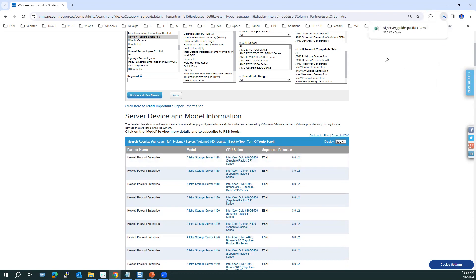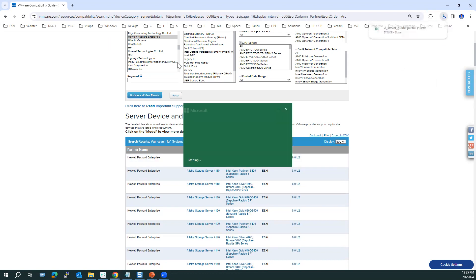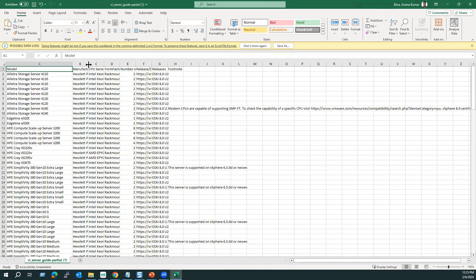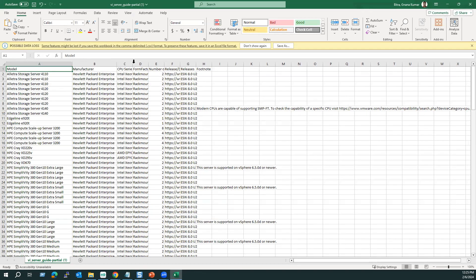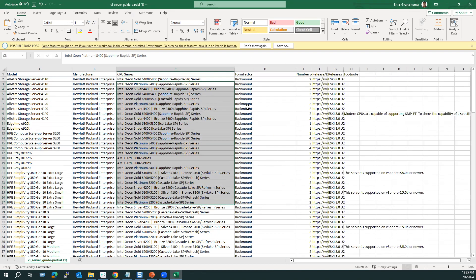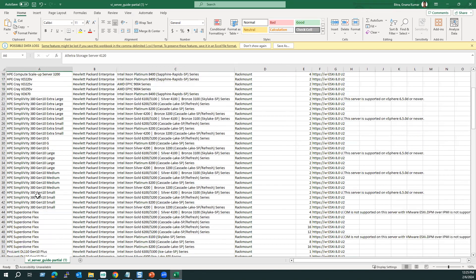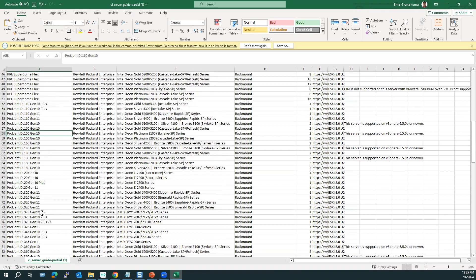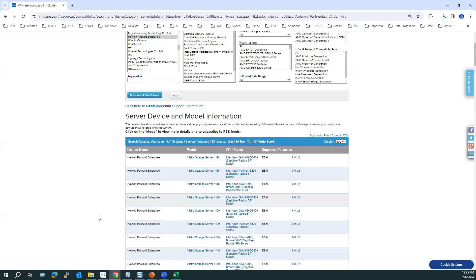If you want to extract this information, there is an option to export to a CSV file. When you select 'Export CSV,' the file will be downloaded. You can see all supported models with CPU model, form factor (rack mount), and model name. If you have a specific model, use Ctrl+F to search for it.